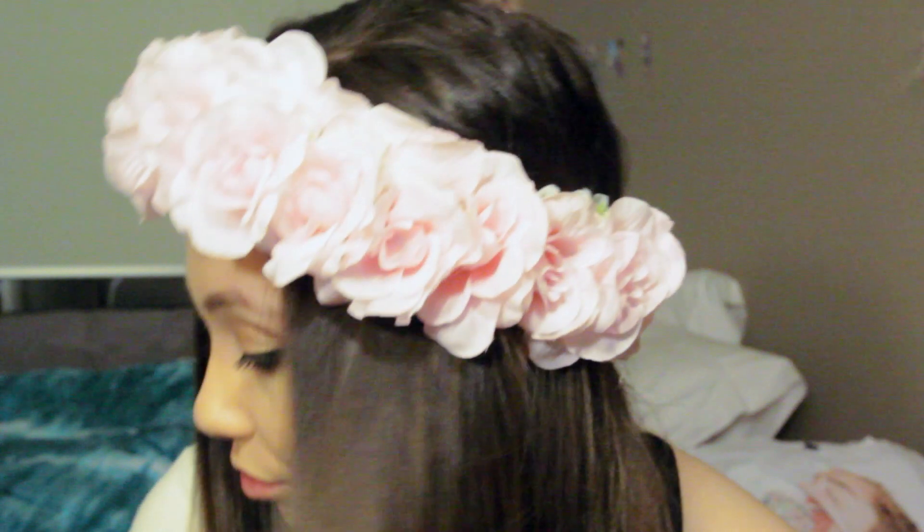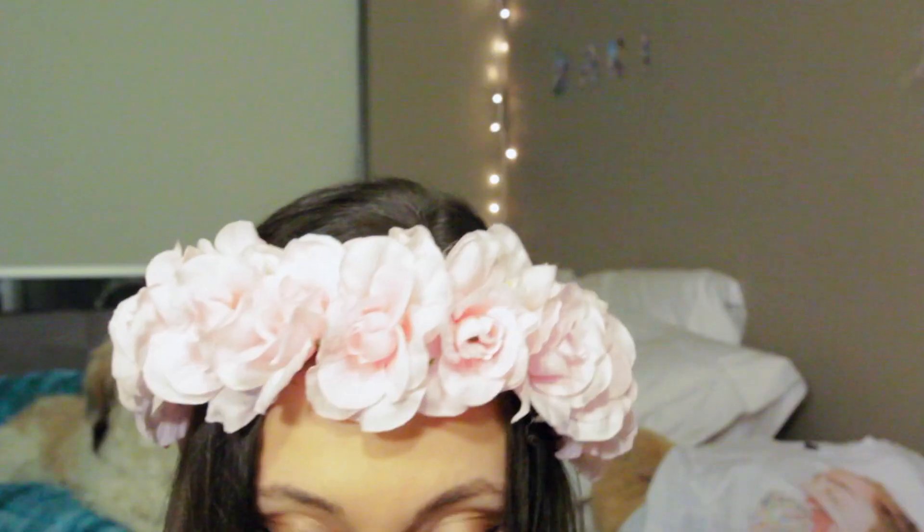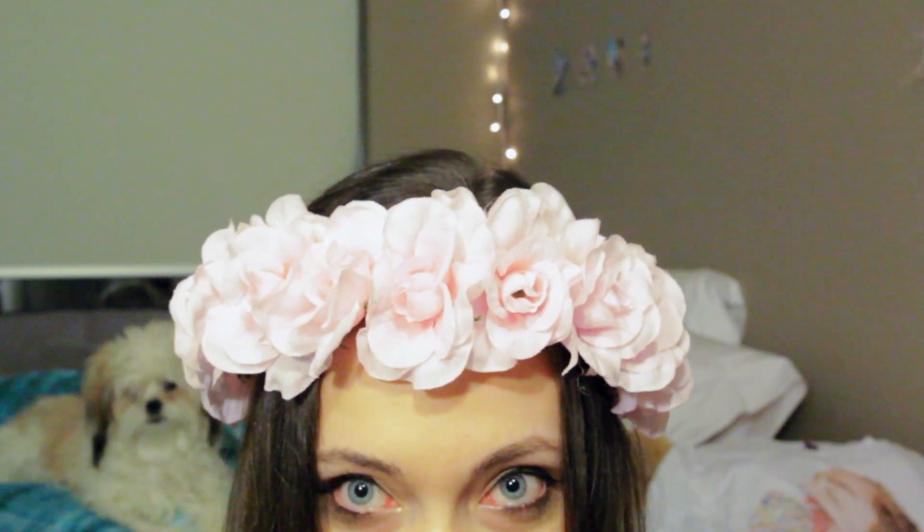I hope you guys like this video — make sure to send me pictures if you end up making it because I'd love to see how yours turns out. Make sure to follow me on Instagram and Twitter at DaniOfficial, subscribe if you haven't already, and I'll talk to you guys next time. Bye!